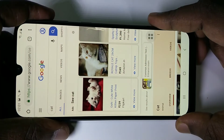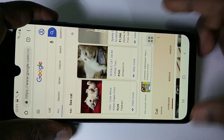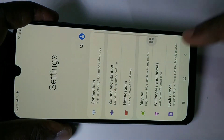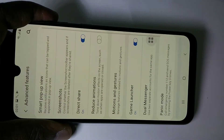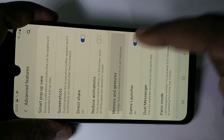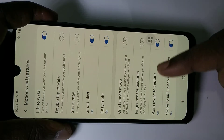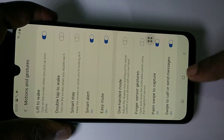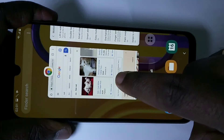We have two more options to take long screenshots. Go to Settings, then tap on Advanced Features, then tap on Motions, and enable the option 'Palm swipe to capture screenshot'. After enabling that, we can take a long screenshot.